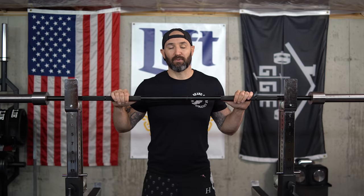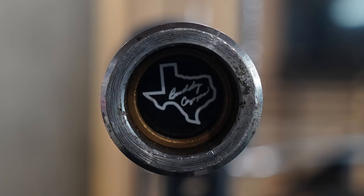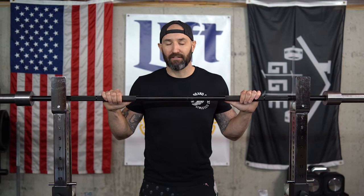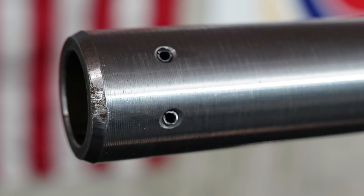One of the things that also make this bar iconic are the end caps — you have the Texas state outline with Buddy Capps' signature on one end, and the bar designation on the other, which is really nice if you have multiple Texas Power Bars so you can easily identify which is which. Sticking with the sleeves, this bar uses a two-pin design to hold the sleeves on, which is different from the industry-standard snap ring. It's iconic, yes, but functionally I'd prefer a snap ring design since those are easier to remove for maintenance.